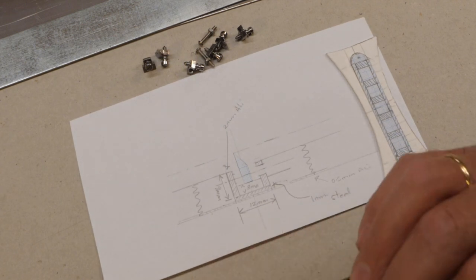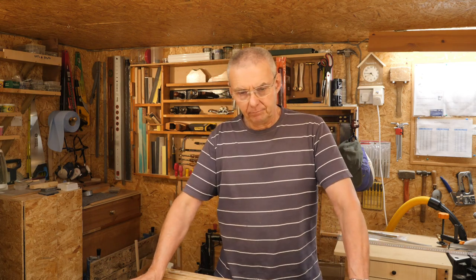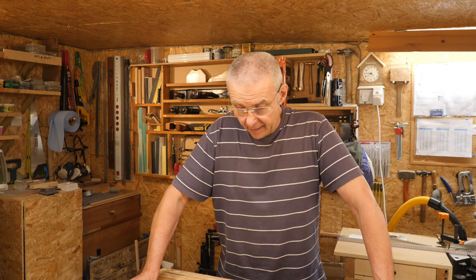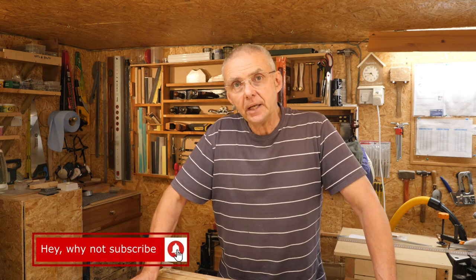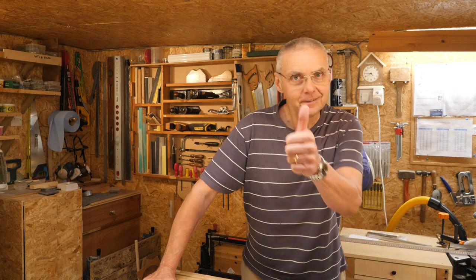It's getting a bit late in the day today. With the binding halfway through and the bridge just about planned out, I think I'm going to call this video a day because I don't want the videos to go on too long. Thank you very much for watching. Please don't forget to hit subscribe and stay tuned, because there's a lot to do on this guitar. See you soon. Cheers.